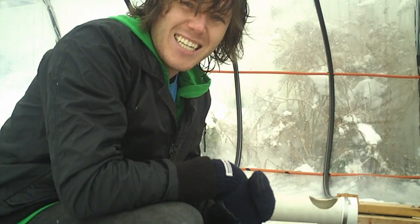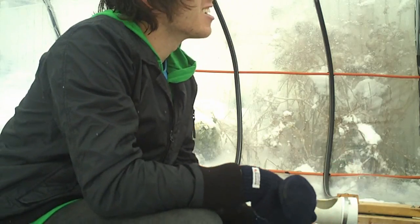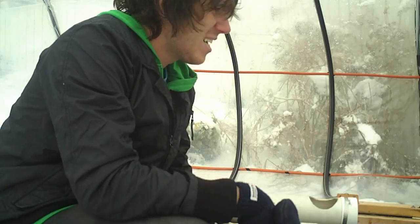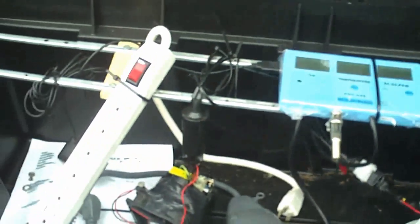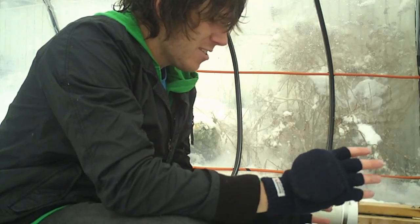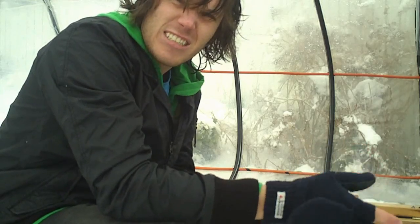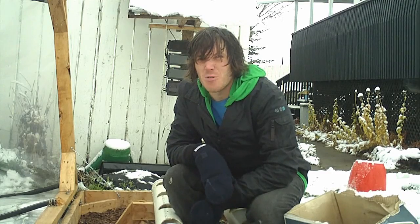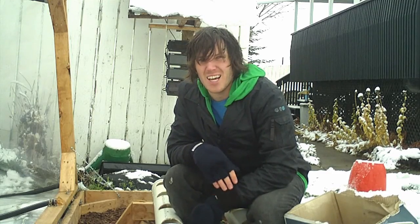I'm going to be moving things inside, but before I do that I have to clean things up out here. I'm going to take down the solar panels, maybe take down the greenhouse, move all the electronics indoors — I have to do all that before I do anything inside, because keeping things out here during the winter is just pointless. So we'll head back inside where it's warm and talk about what's going to happen next.